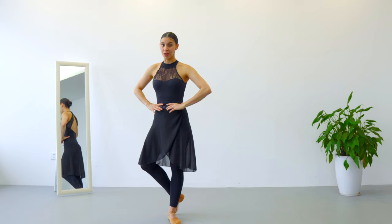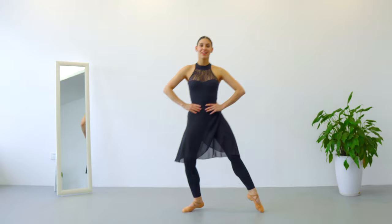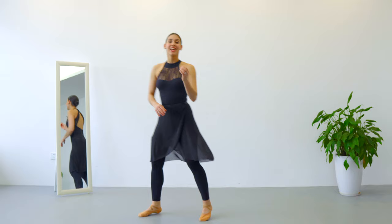We are going to do one more time — two piqués at the knee together with our arms. Fifth position, demi-plié, battement tendu to the side, left leg in front and continue; demi-plié, battement tendu to the side, piqué, keep going, demi-plié. That's it, that was perfect.